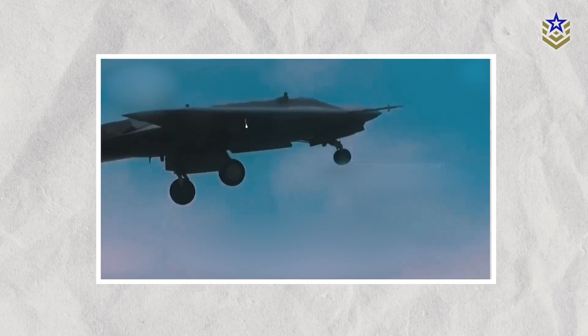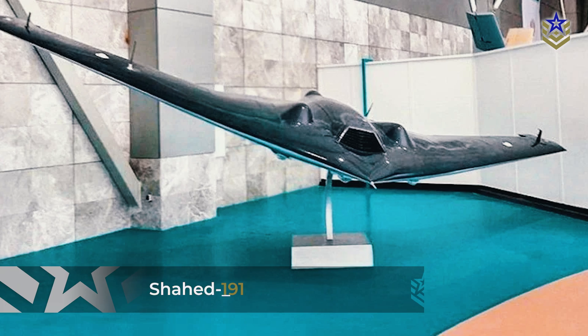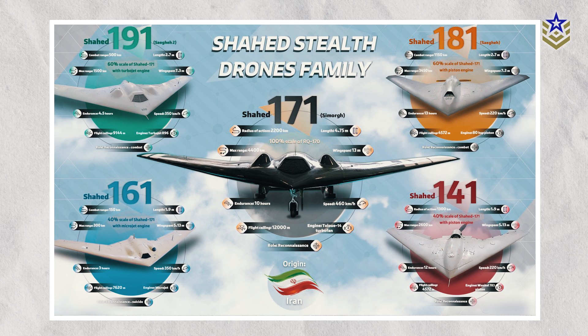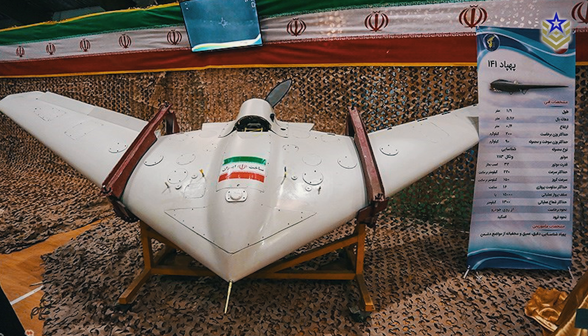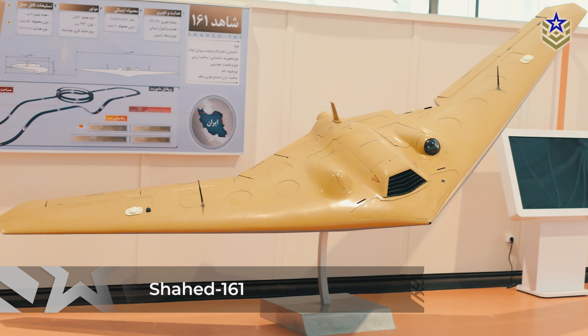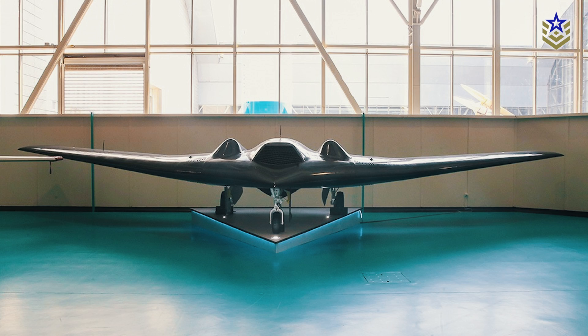Similar to the RQ-170 UAV, the Shad-171 utilizes a shield for its thermal camera, reducing its radar cross-section. The Shad-191 and 181 drones, also known as SEGIT, are both 60% scale versions of the Shad-171. Additionally, there are two other variants, Shad-141 and 161, both 40% scale versions of Shad-171 in terms of dimensions. They all use different engines and have slightly different mission roles.